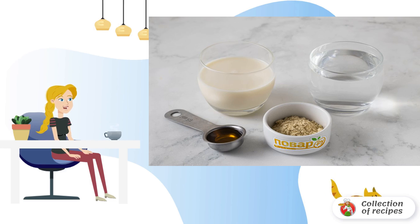Ingredients: Gooseberry, 250 grams. Water, 1 liter. Sugar, 150 grams. Mint, 3-5 grams. Lemon, 30-40 grams.